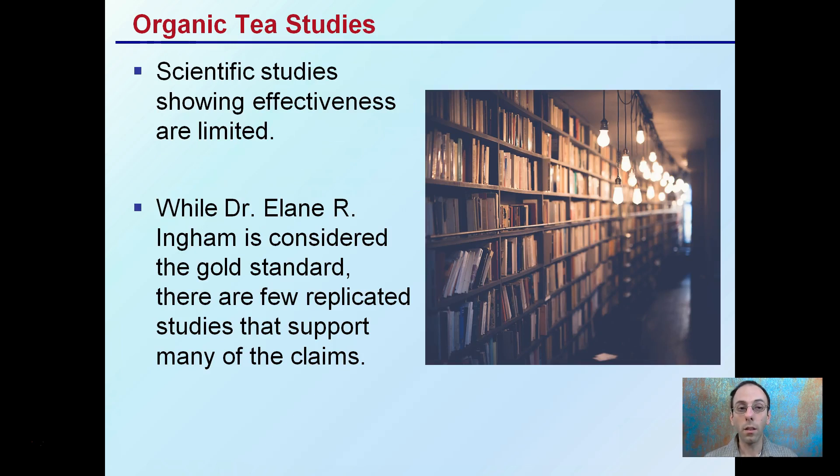As for organic tea studies, the scientific studies showing effectiveness are limited for organic compost teas. While Dr. Elaine Ingram is considered to be the gold standard, there are few replicated studies that support many of the claims. Just because you find one article, you want to go through and find it from multiple sources so that you have a good understanding and multiple sources to support that particular common view.